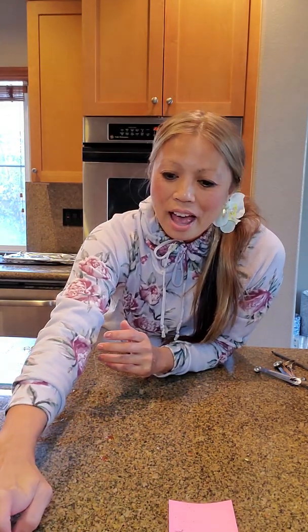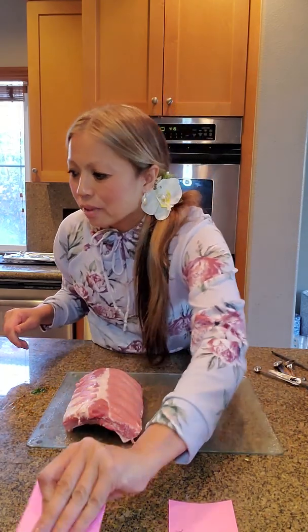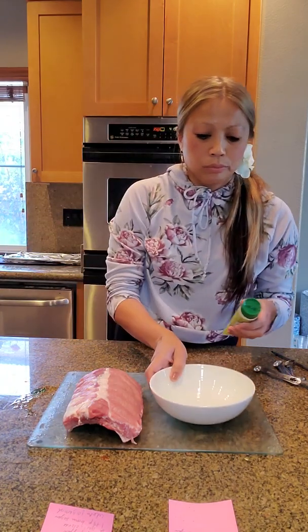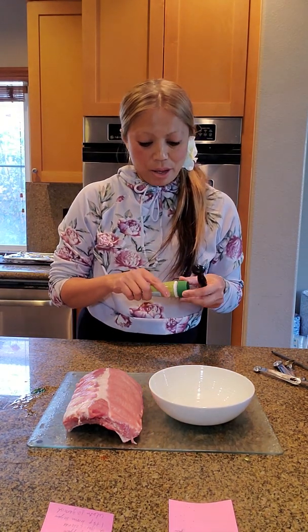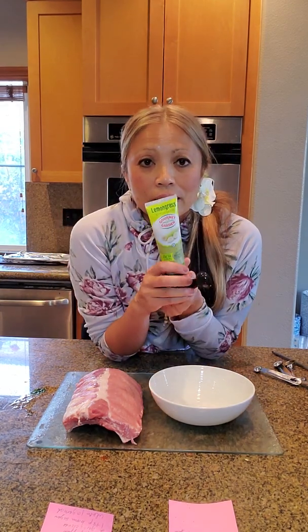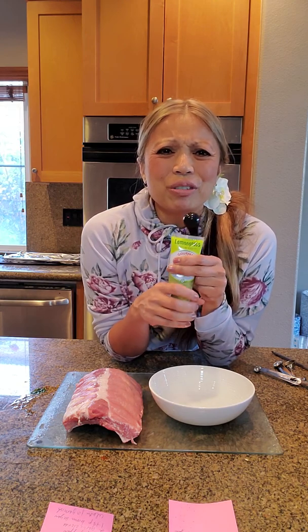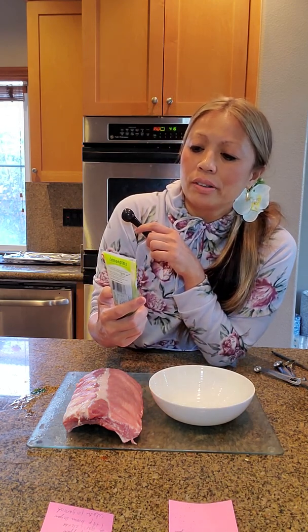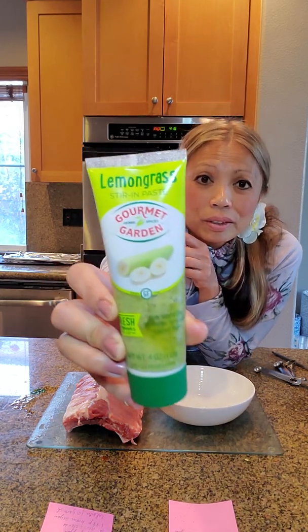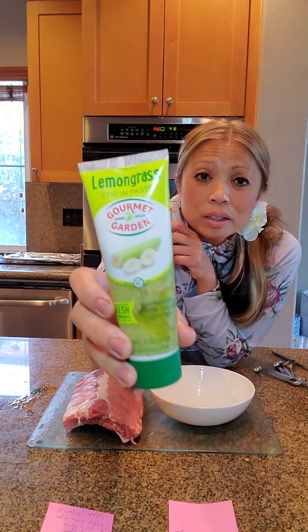So for the next recipe — Chinese style lemongrass ribs. One half rack of ribs. This is a special ingredient that I found about seven years ago and I really like it. This is lemongrass. Lemongrass in its natural form is very hard to handle because I don't really know how to cut it up or cook it. But I found this bottle by Gourmet Garden — stirred-in lemongrass paste. A lot of Thai cooking and some Chinese cooking use lemongrass.